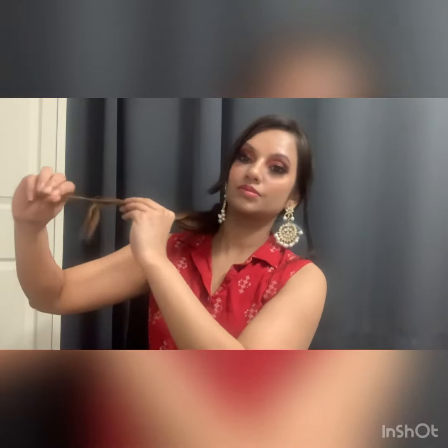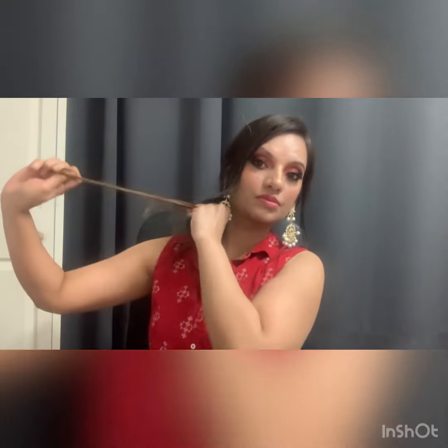I am rolling all the hair in the first section. Leave one strand and pull the hair back. After doing that, I am going to secure it. After taking the second strand, I will do the same. Once this rose is prepared, you also pull it up.